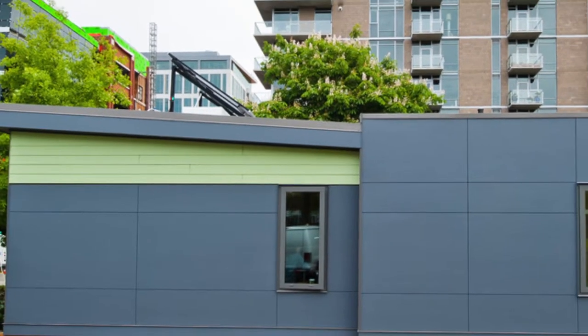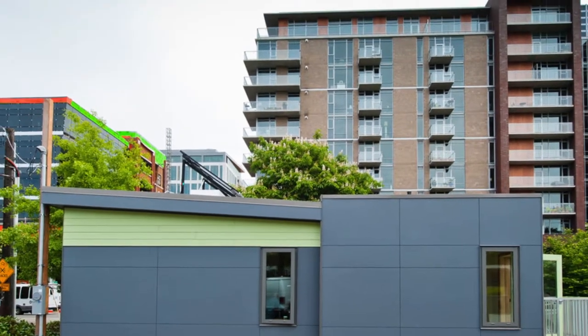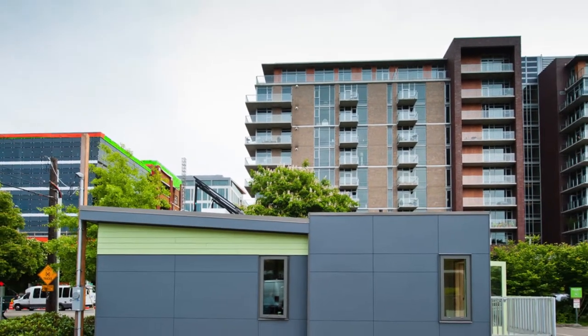Seed Collaborative. Within the next couple of decades, seeds will replace all portables. The first ones are already being built right here in King County.